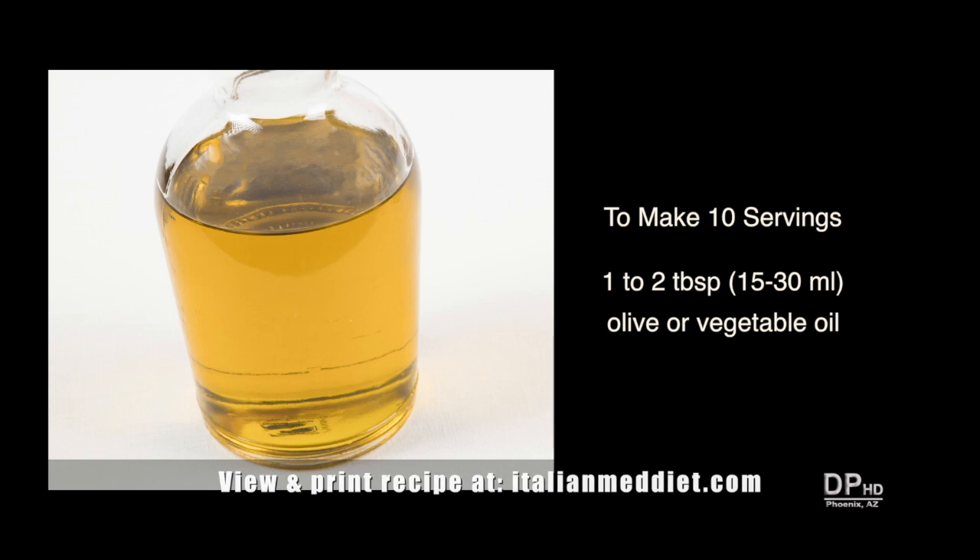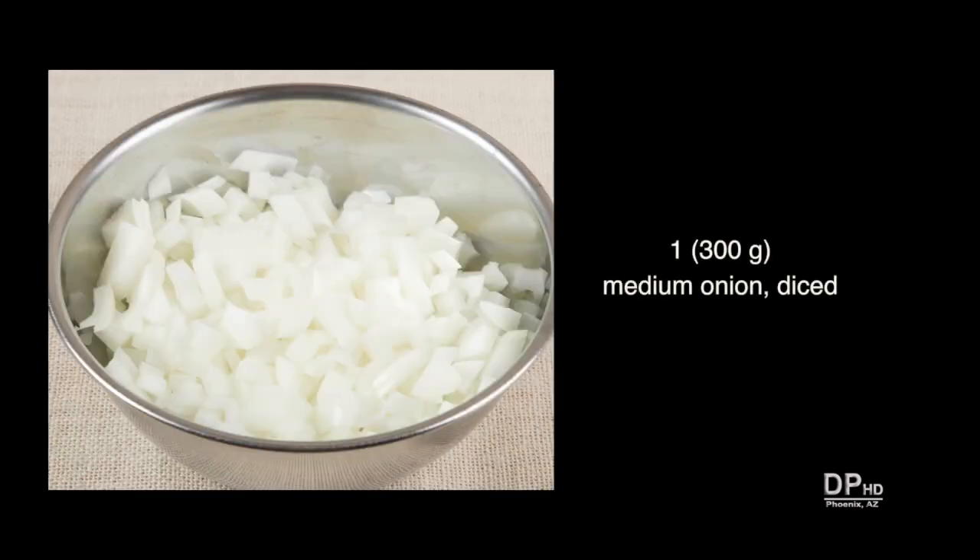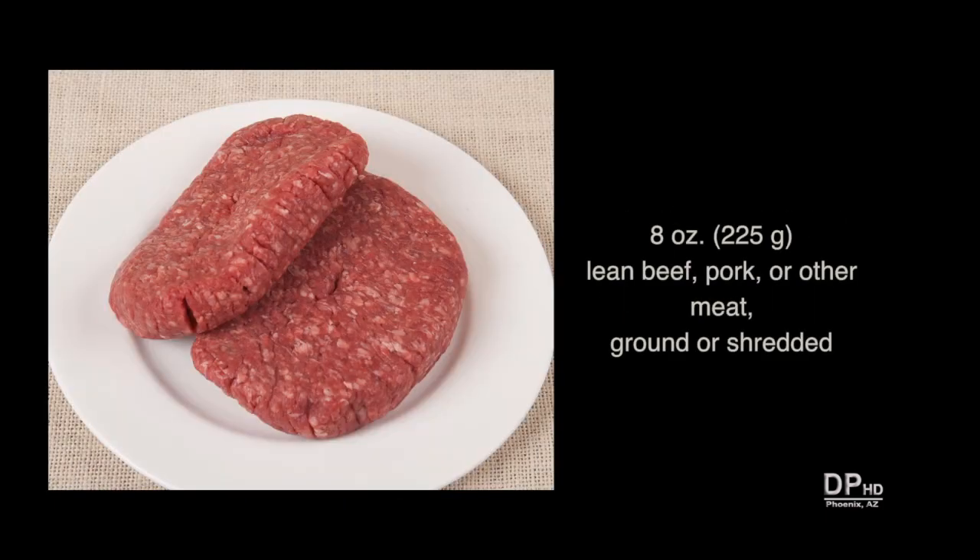You'll need one to two tablespoons of olive or vegetable oil, one medium or large onion diced, and about eight ounces of lean beef, pork, or other meat — ground or shredded.